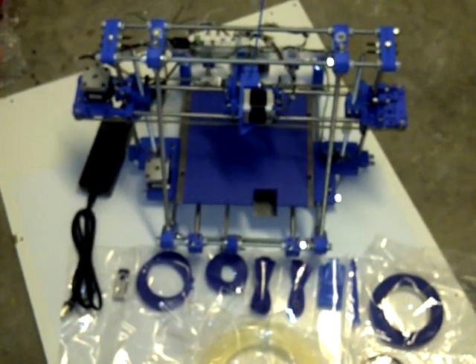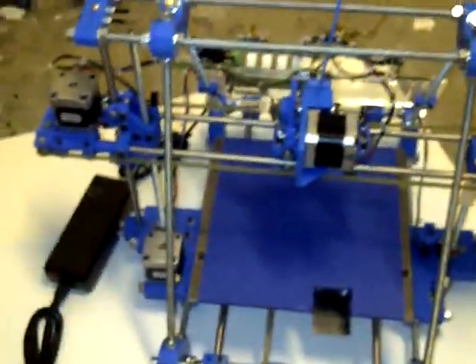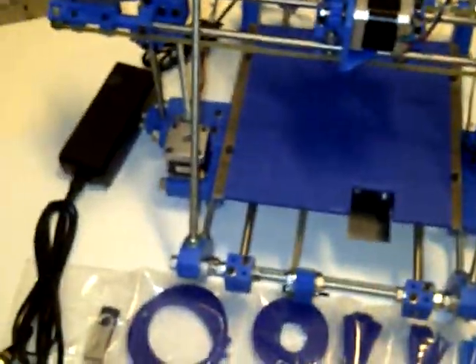This is a Botmill Glider 3D printer, and here we're going to do a quick overview of what comes with it.